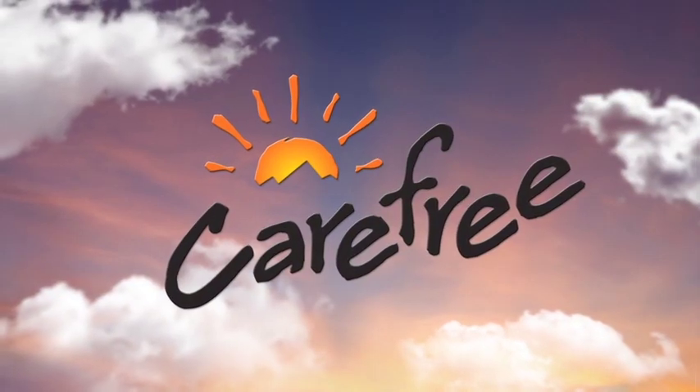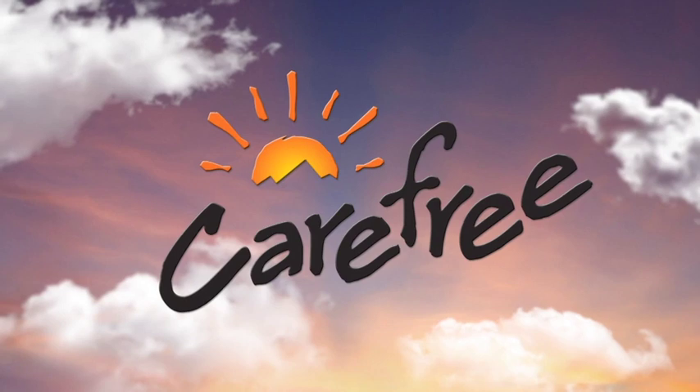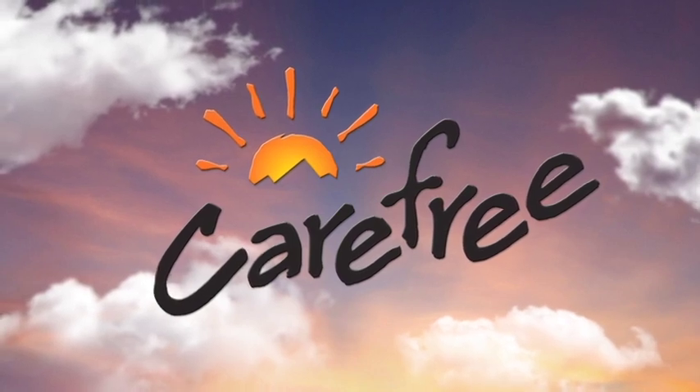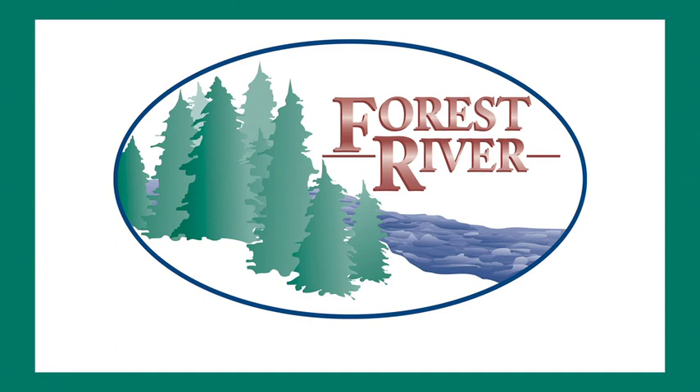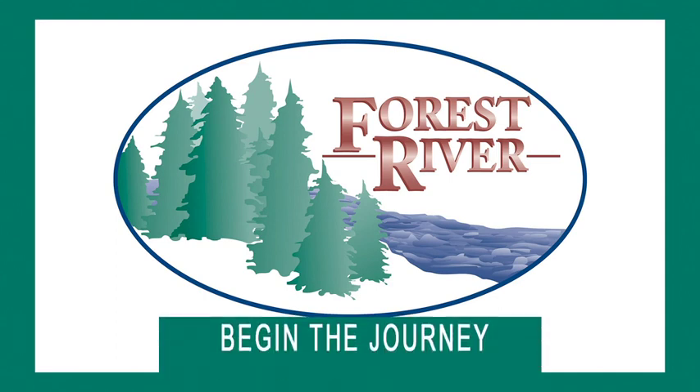Rolling On TV is sponsored by Carefree of Colorado, celebrating over 45 years of RV awning innovation. Closed captioning, where available, is sponsored by Forest River. Begin the journey.